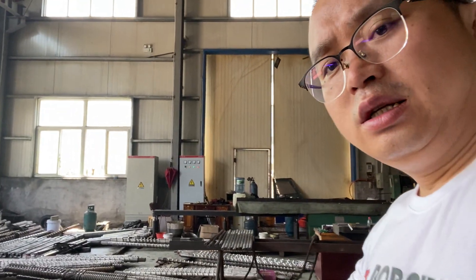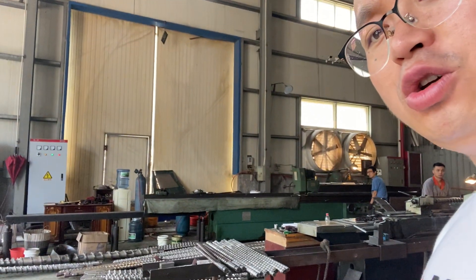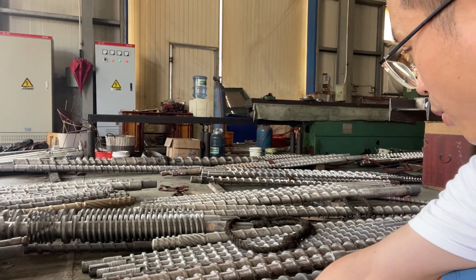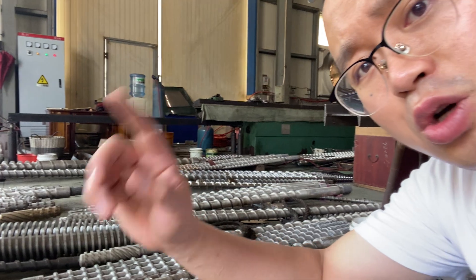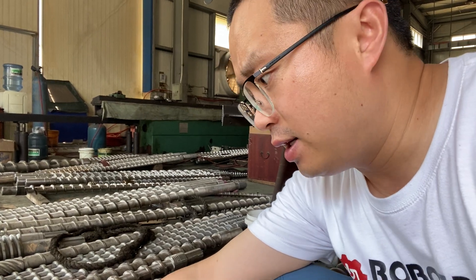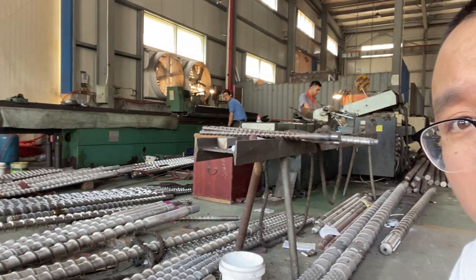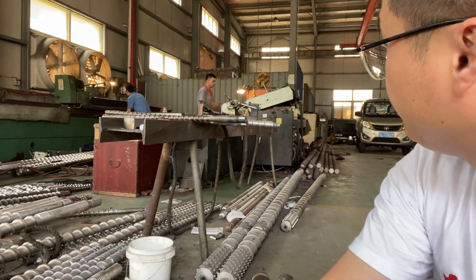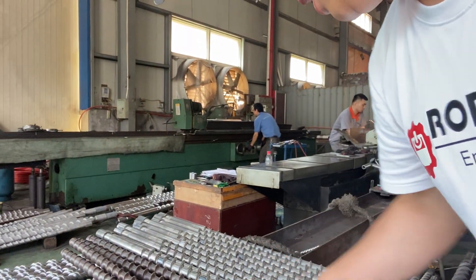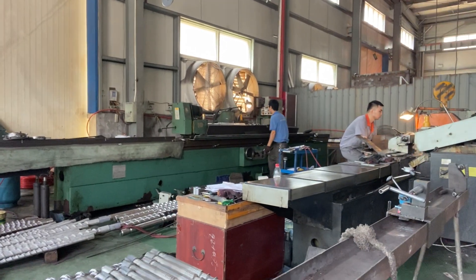Here you can see the screws. They go to clean the surface first, then go to the nitride treatment. After the nitriding, they come here and then go onto another machine. You can see over there — the surface is very raw, so we just need to mill it.